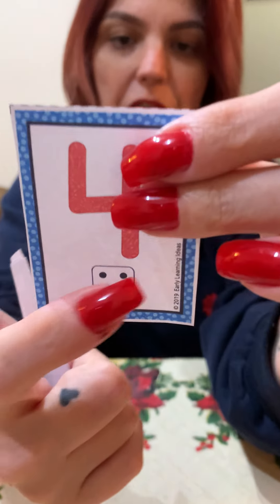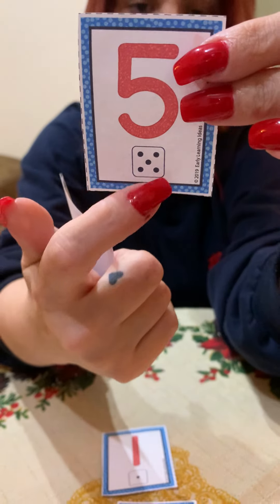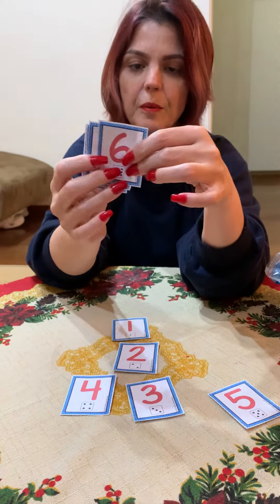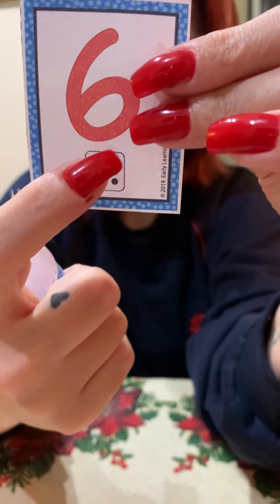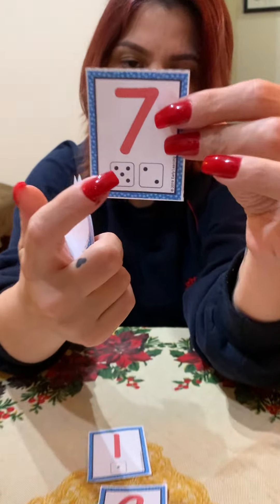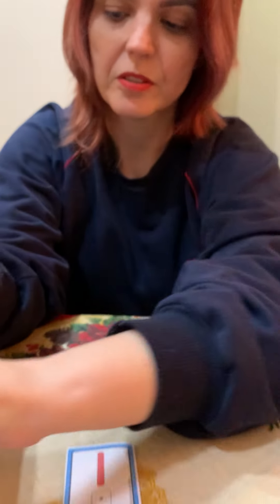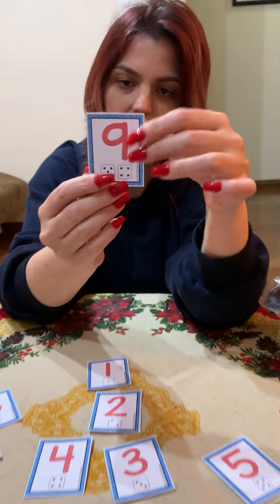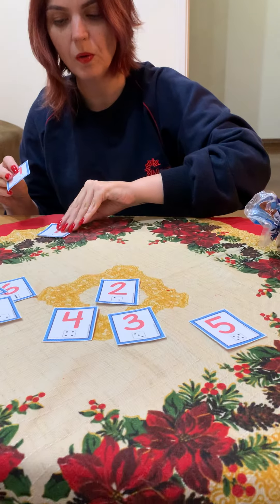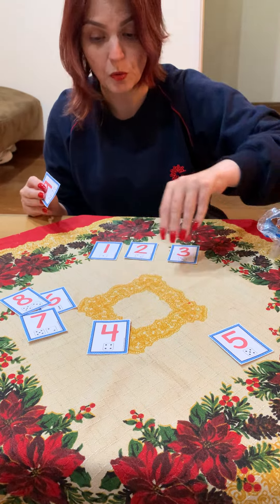And number nine has nine dots. So now I'm going to organize the cards here and show you what we have to do.